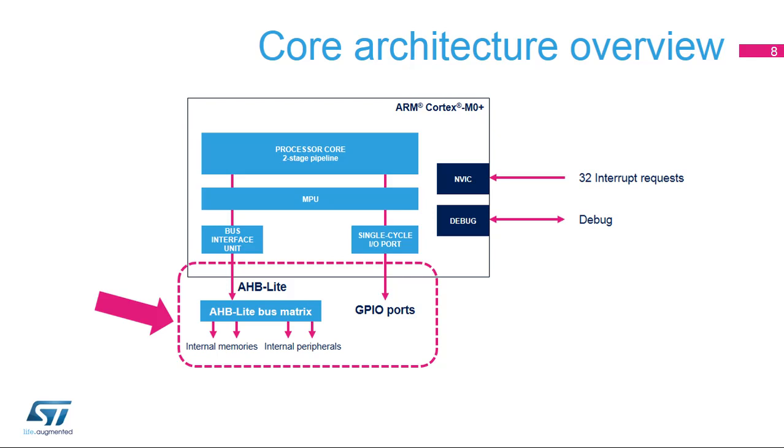Since transactions are pipelined on AHB Lite, the best throughput is 32 bits of data or instructions per clock, with a minimum two-clock latency. The Cortex M0 Plus also features a single-cycle I/O port, enabling the CPU to access data with a one-clock latency. An external decoding logic determines the address range in which data accesses are steered to this port. In the STM32G0, the single-cycle I/O port is used to access the GPIO port registers, enabling these ports to work at the processor frequency.